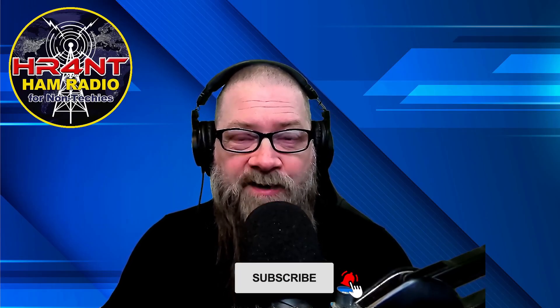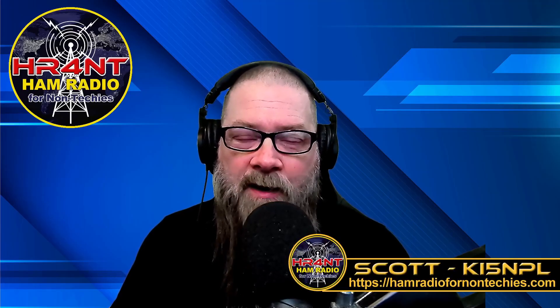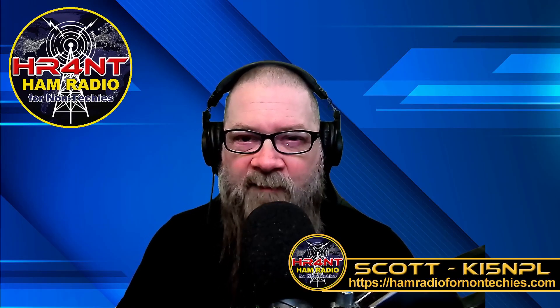Welcome back to Ham Radio for Non-Techies, where we try to get you to study for and pass your exams so you can get on the air and be a licensed ham operator as quickly as possible. If you're new here, please consider subscribing so you'll know when I do new videos. My name is Scott. My call sign is Kilo India 5, November Papa Lima, and I run the Ham Radio for Non-Techies channel.